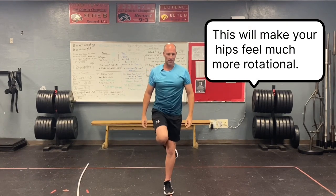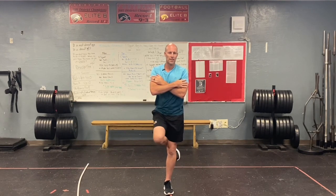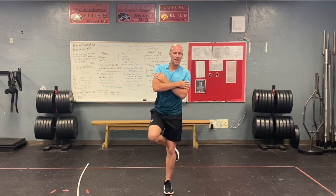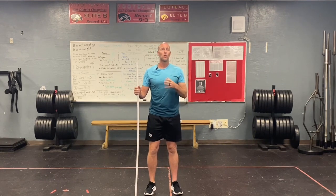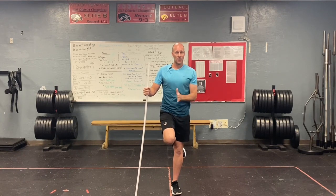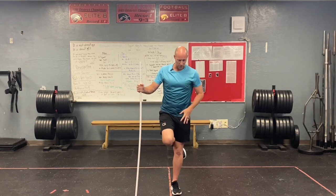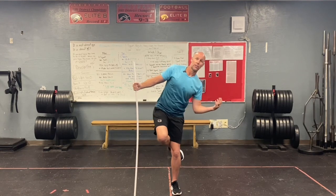Now, when we get good at it, we can do this without the PVC pipe — keeping the shoulders straight, separating that hip and shoulder movement. When you do this drill, you will feel the weight shift into a certain portion of your body. You'll feel weight on one half of your body, but we're not doing a lean. You'll just feel it more in your hip and leg area rather than like a straight lean back.